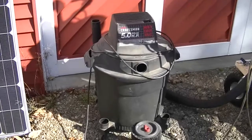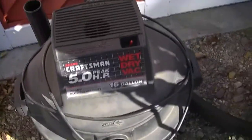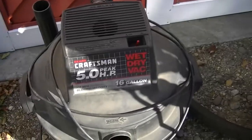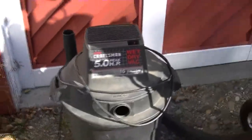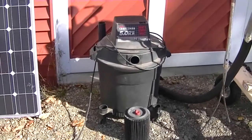To prove that I am in fact running on just solar power, I'm now standing in front of the solar panel. And when I step back, she comes back to life.